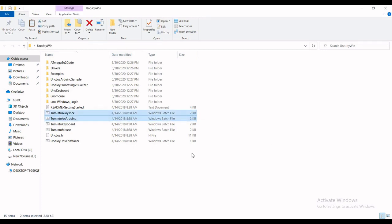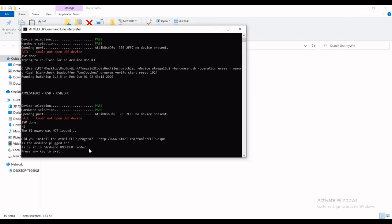These are the two files you will be using: the first one will convert your Arduino to a joystick, and the second one will revert it back to a regular Arduino. One thing you have to keep in mind is that the board should be in DFU mode when you run these commands, otherwise the process will fail.